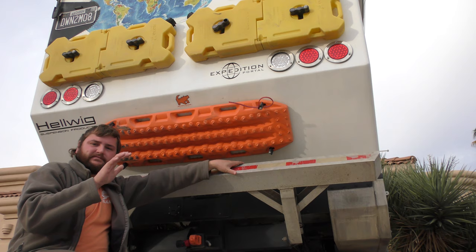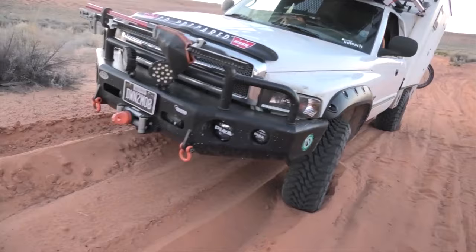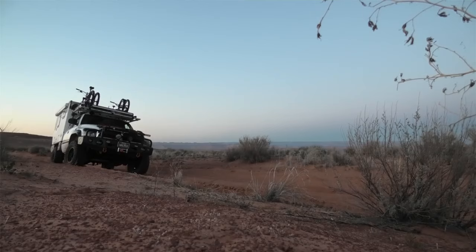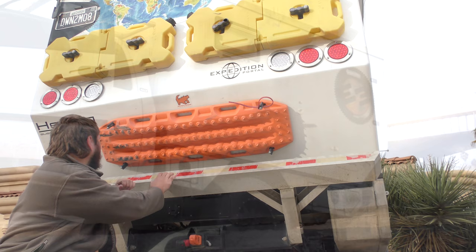These Maxtracks have been on this rig for about five years and as you can see they are pretty worn. This is from improper use — it says right here: no wheel spin. With Maxtracks, the idea is you get buried, you dig up a little bit, wedge the track into the tire, and just let the vehicle idle out. With a 10,000 pound truck stuck in the sand, easier said than done. Sometimes you just goose it a little too much and you rip all your knobs apart.